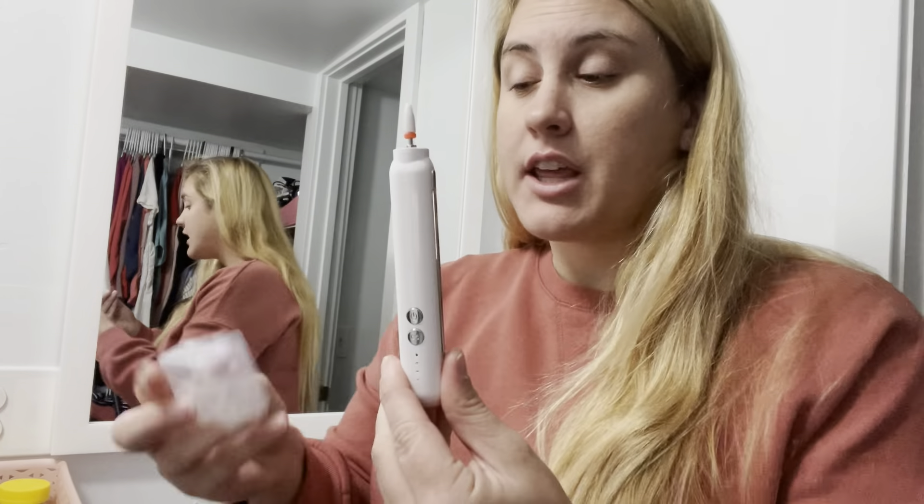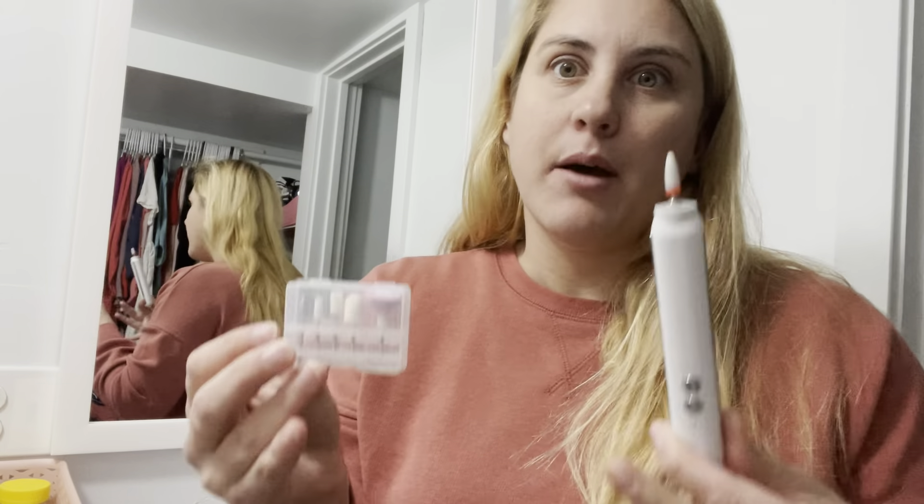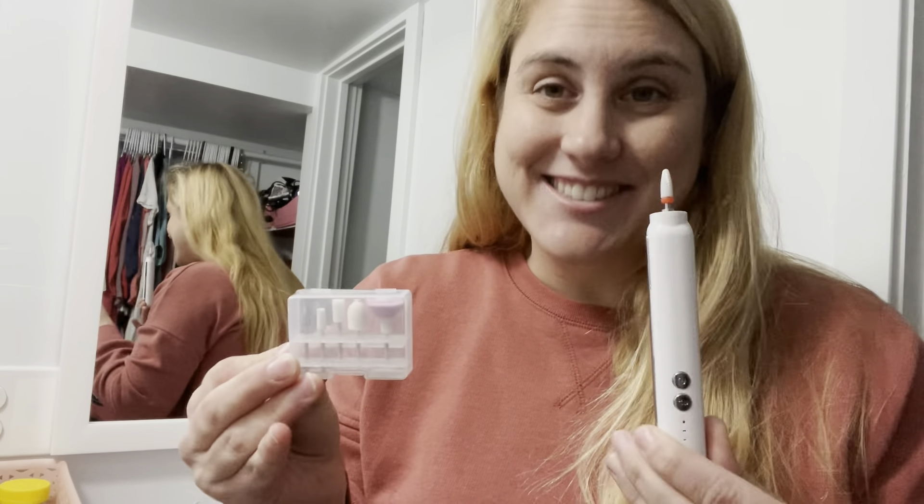Hey ladies, if you don't have this nail drill already you definitely need to get this. It is really great — it's super small and compact. It works really great with filing all of your nails and the cuticles. It comes with a number of different drill bits that you need to use for different purposes on your nails, so it's seriously a one-stop shop for getting your nails in shape and ready for nail polish or fake nails.